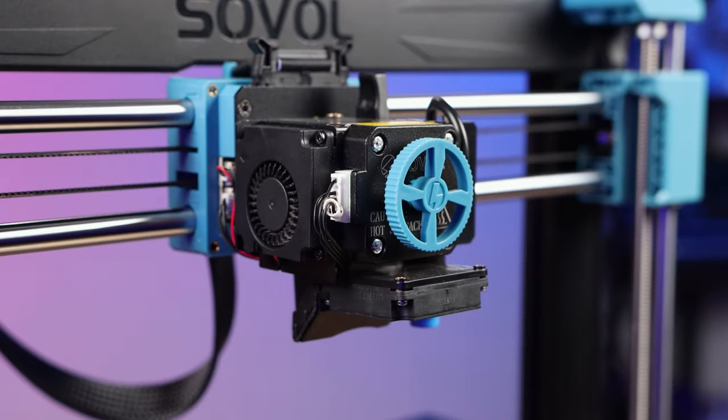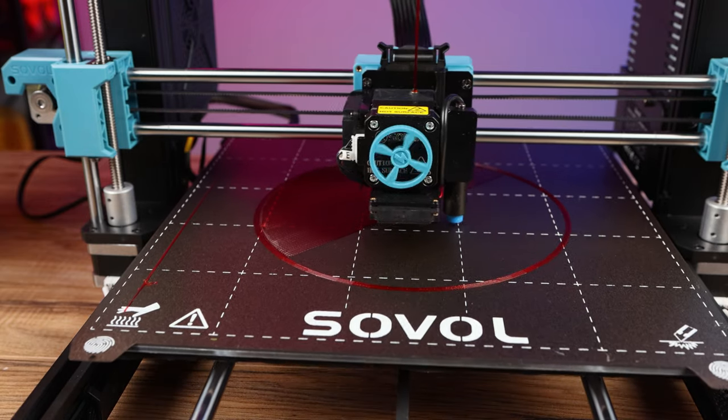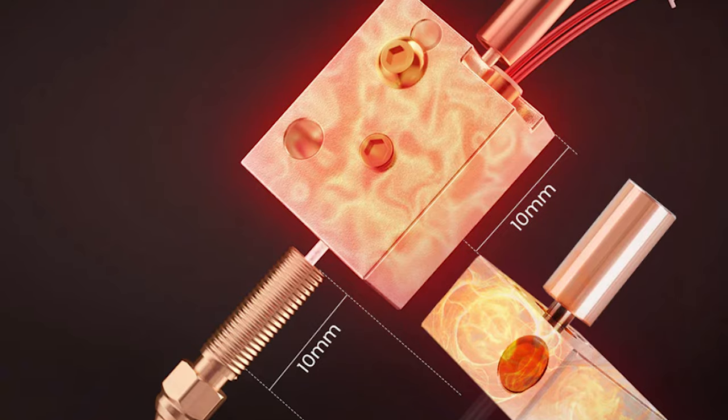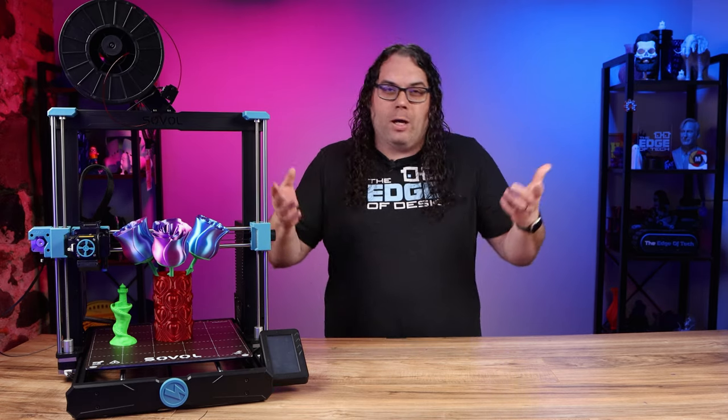It still uses that all-metal hotend with the planetary direct drive system, but in the SV06 Plus they've upgraded the melt zone to make it much larger. They say that makes it capable of printing up to 150 millimeters a second.